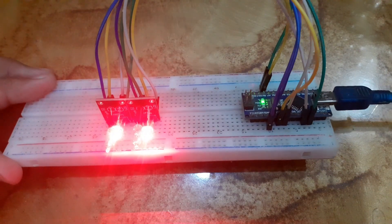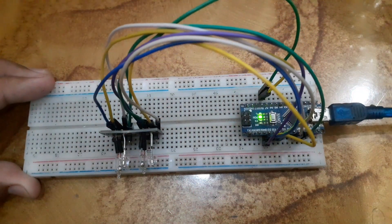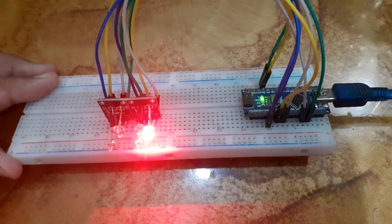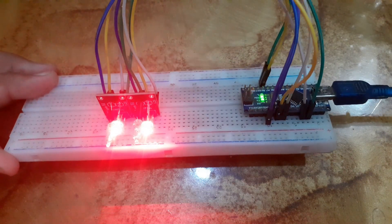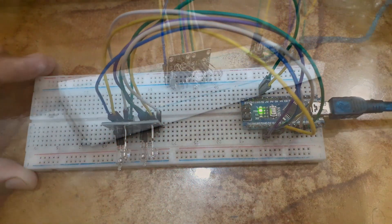This KY027 Magic Light Cup sensor is a great way to add tilt detection to your projects. Imagine using this in a project that tracks the angle of an object, or as a simple motion detector. It is also perfect for DIY games, or even as a warning system for something that should not be moved.